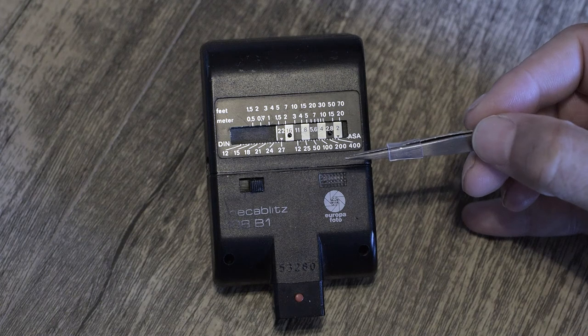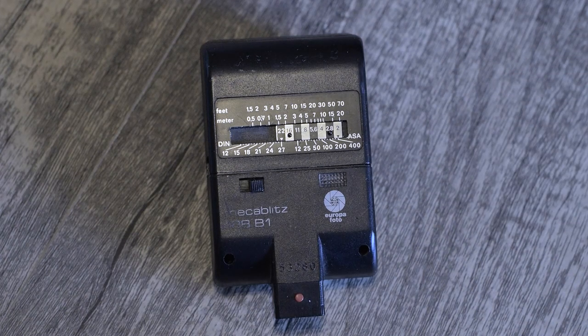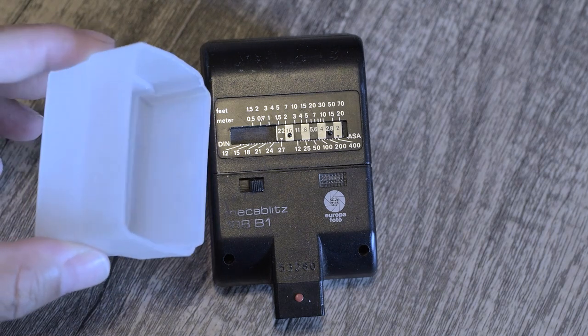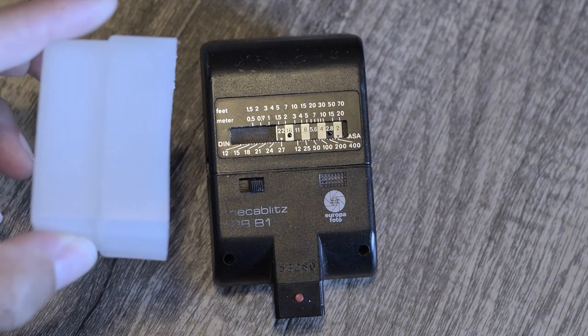A flash like this is somewhat limited — that's why they started coming out with auto flashes, iTTL, and variable output flashes, so you don't have to worry about the distances. But it's still fun to experiment and mitigate this. You could mount the camera off the flash, put it further away, and then use the f-stop that you want. Or you can use something like this bounce diffuser — it takes another stop away.